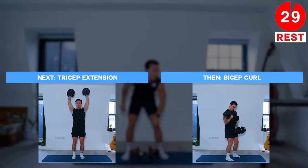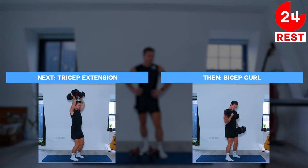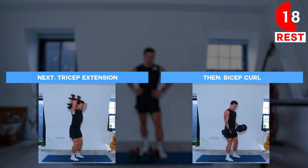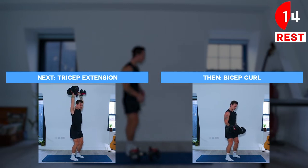Next up we're going to be doing tricep extensions and then straight into bicep curls. With the tricep extensions we're going to be using both dumbbells. Keep soft knees, extend the arms fully above the head and then slowly lower them down before extending back up.